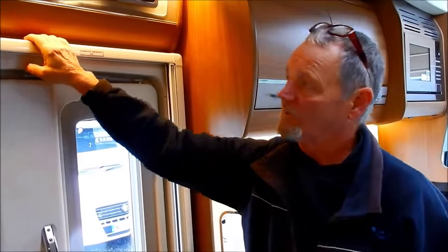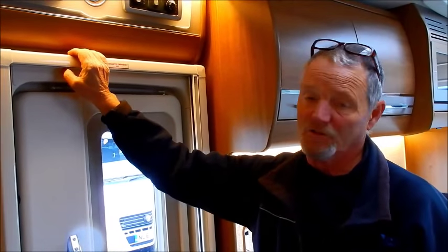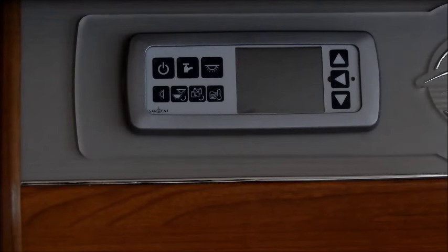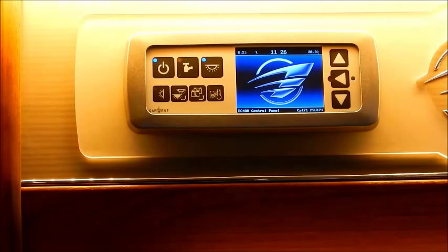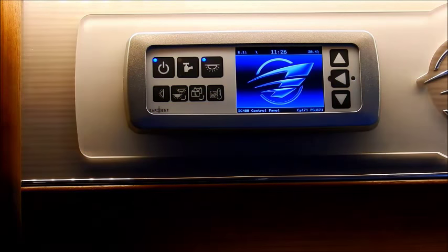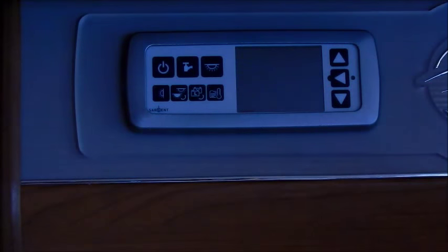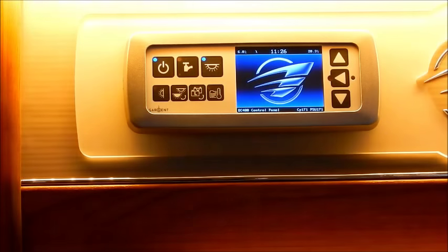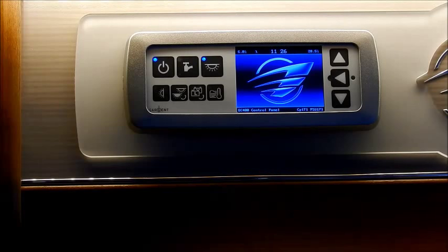We're now inside the vehicle. The first thing we'll go through is the control panel, which is above the habitation door on this particular vehicle. It's now switched off, so I'm going to switch it on — top left-hand corner, switch on. That's what you do when you enter the vehicle, and you do the reverse when leaving. If you're going for a walk or going to the local pub, that's how you'd switch everything off. Come back after a meal and switch everything back on. So the top left-hand corner is your on/off switch.